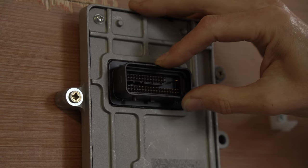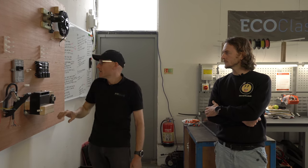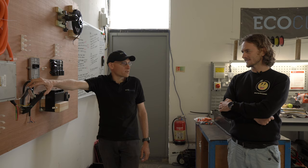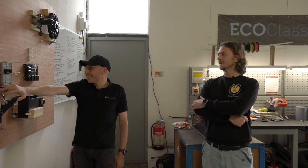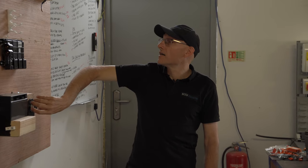This is the brains of the system — the vehicle control module. We talked about CAN just now: all the CAN messages, the software resides in here, and it interprets all that and sends out messages to control everything. This is a twin track throttle pedal — very important from a safety point of view. If one track fails, you've got a second track, so it's never full on or full off unexpectedly. And this is the selector, so you can select drive, neutral, or reverse.